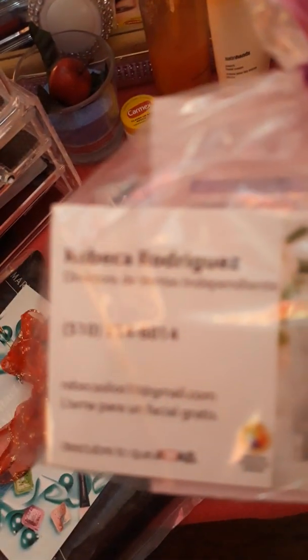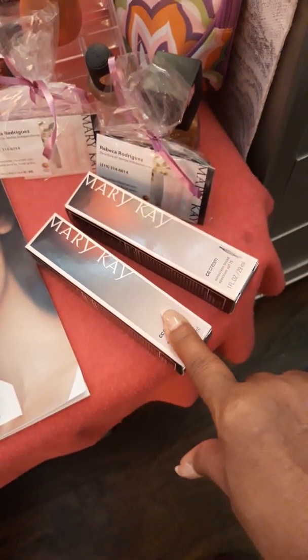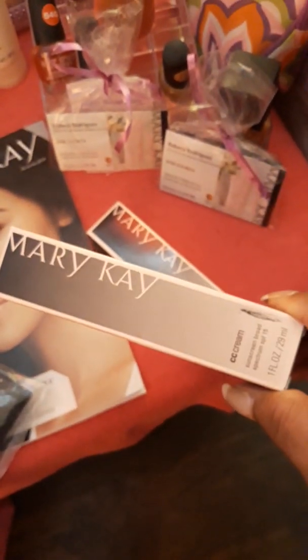And this is a lady right here — if the camera could focus — her name is Rebecca and this is her card and everything. She's the one who got me started. She's very sweet, kind. She works with you. And yes, I really needed some stuff for my face, so I found the kind I really needed.